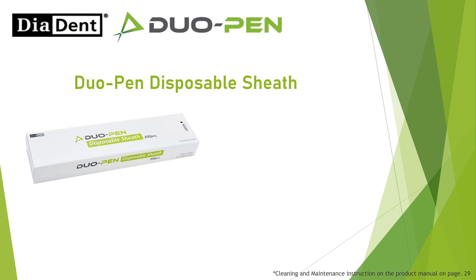Do Open disposable sheath: One-time use — discard after use.